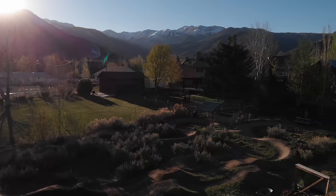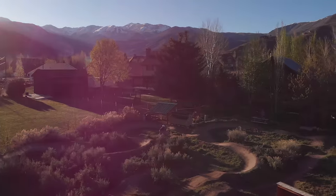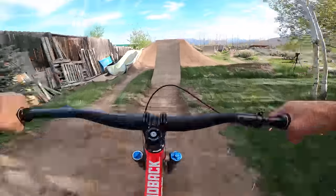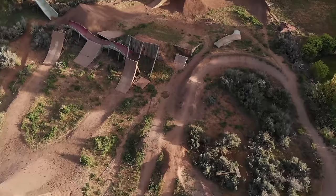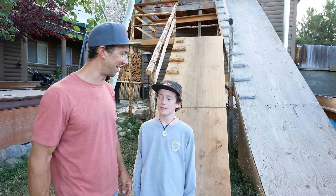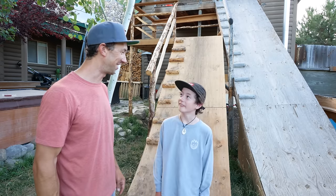Hey, what's up, I'm Eric Porter and this is my son Milo and we're here in our backyard. In our last video we built this awesome roll-in for Milo right next to my roll-in for the big jumps. So we got to build the entire line. We're gonna build jumps all the way down through the yard and make them your size. What do you think about that? I'm pretty excited. Should we get started? Yeah.